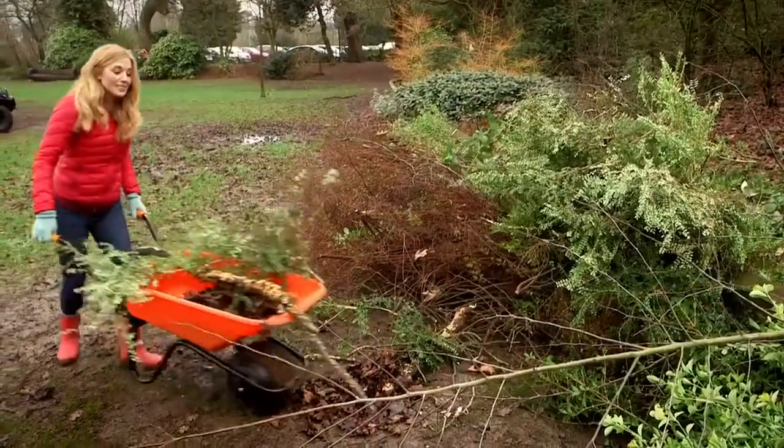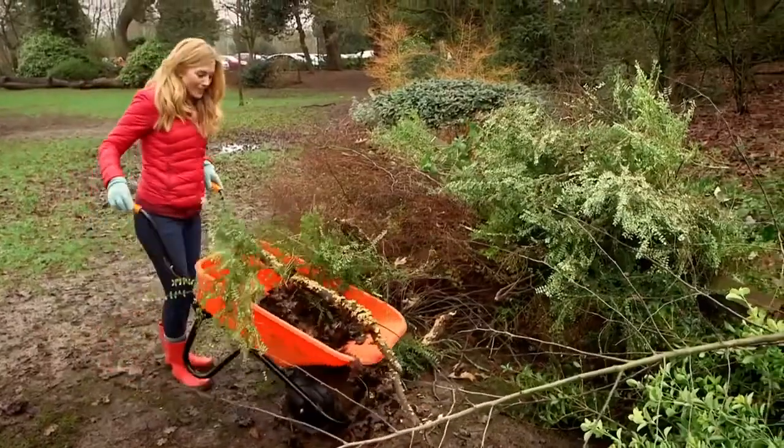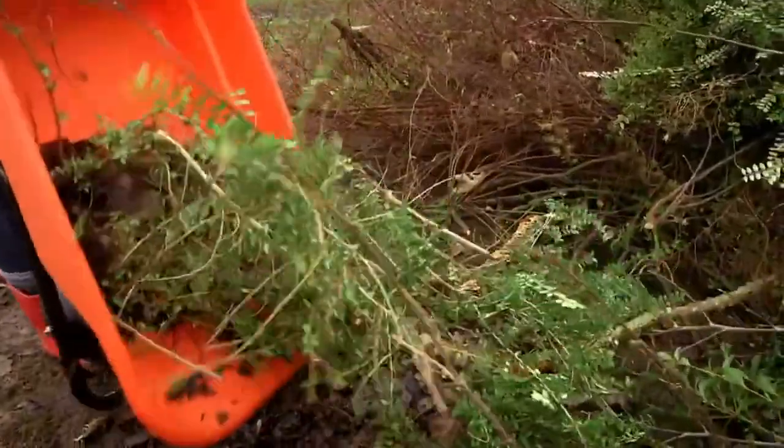And then when I'm ready I can tip up the wheelbarrow and pour it all out. Wheelbarrows are really useful, but do you know how they're made? Let's find out.